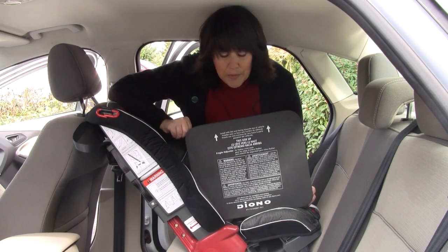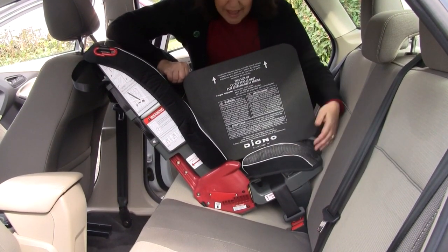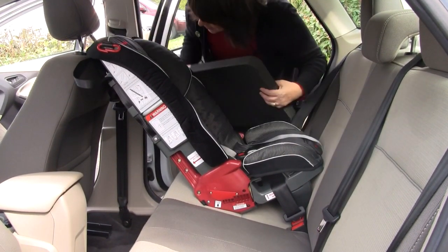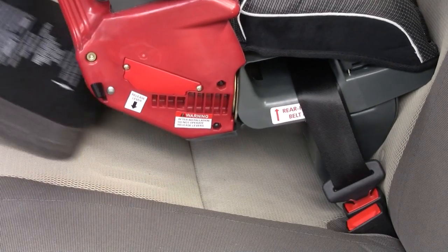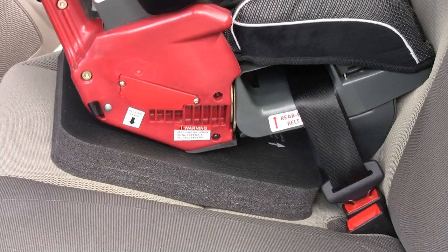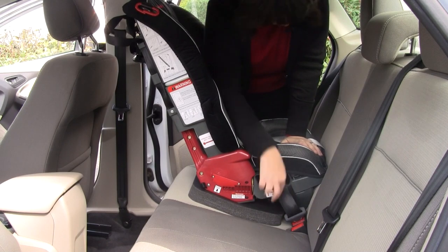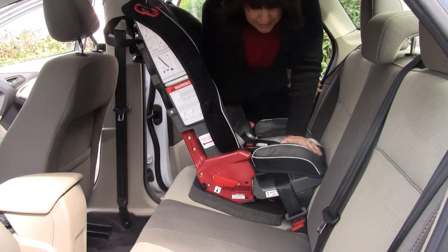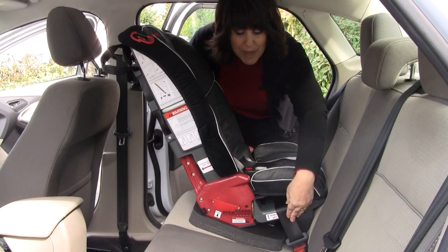In order to install it properly, simply route your seat belt in the rear-facing belt path or your super latch, and then lift up the Radian so that the angle adjuster fits up against the detachable base. Then push down and be sure you tighten down the belt or the super latch strap, and then check to be sure you have a tight install here at the belt path.